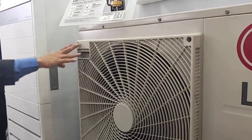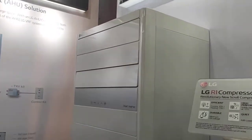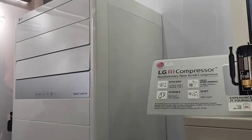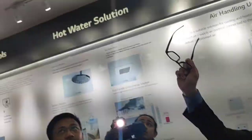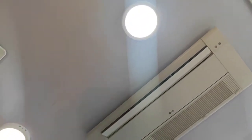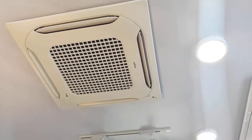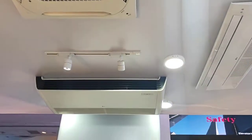This is the outdoor unit of the floor standing — our latest product, the 6-horsepower floor stand. Before, we used to set up the 5-horsepower, but right now we started to launch the 6-horsepower. It's very popular in the market, especially in offices. It's easy to install, easy to clean, and priced very competitively.